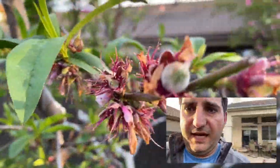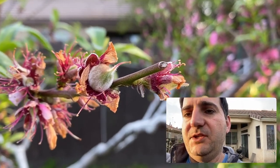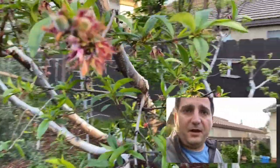Do you see the resemblance? Here's a Babcock white peach — and there's the almond. See how they look alike? So let's go take a look — there's a Babcock white peach.